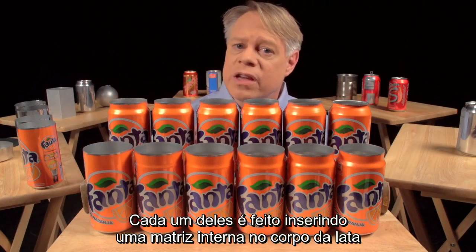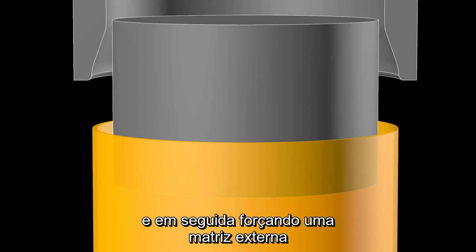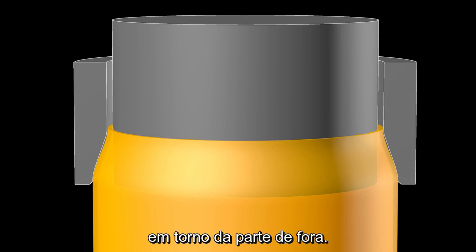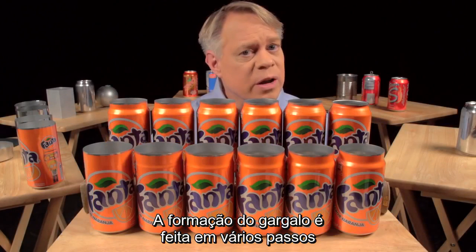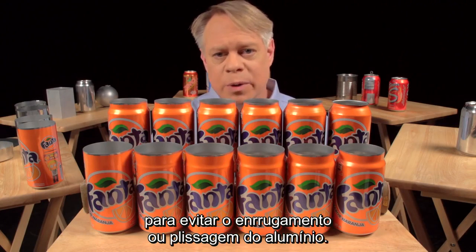Each one of these stages works by inserting an inner die into the can body, then pushing an outer die called the necking sleeve around the outside. The necking sleeve retracts, the inner die retracts, and the can moves to the next stage. The necking is drawn out over many different stages to prevent wrinkling or pleating of the thin aluminum.